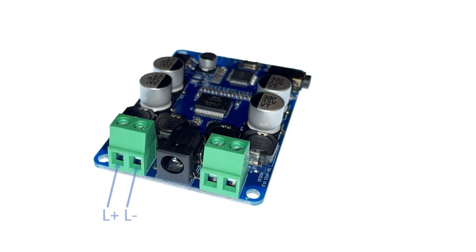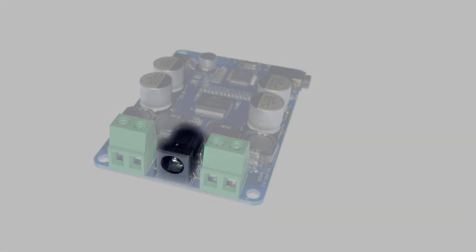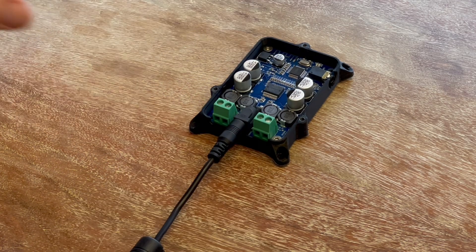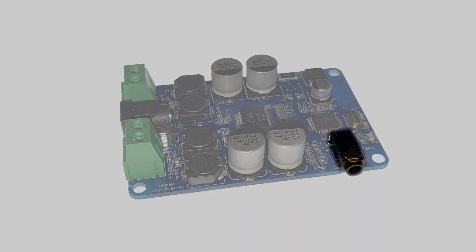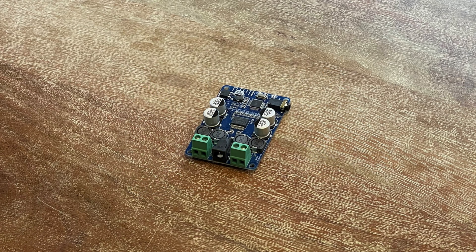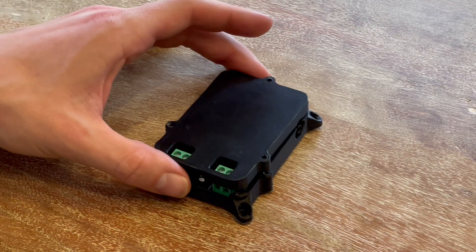Dual 25W screw terminal audio outputs provide stereo sound. The power connector is a 2.1mm pin that can be supplied with 10-25V DC. In addition to connecting over Bluetooth, a 3.5mm auxiliary jack gives you the option to connect an analog input. The board can be used on a bench or mounted in whatever you'd like. We provide a 3D printable enclosure file for your convenience.